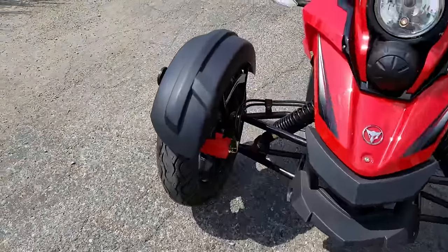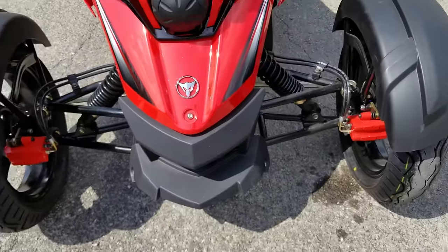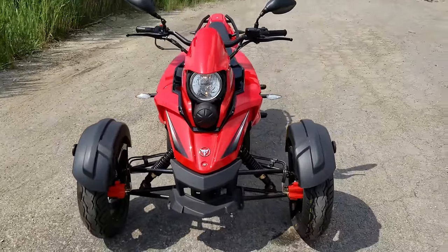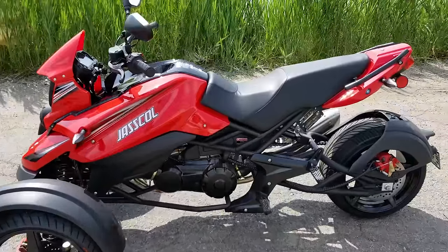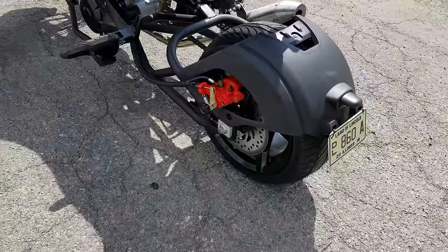It's got disc brakes in the front. It's similar to a Can-Am Spyder, but definitely much different. This is a 200cc motor, so it doesn't have all that weight and drag on it. It is fully street legal in almost every single state in the entire USA, and it's got disc brakes in the front as well.